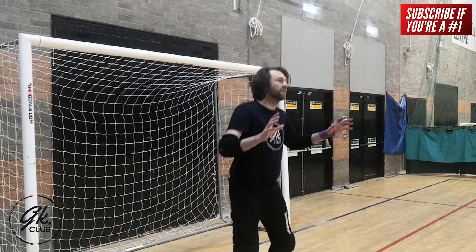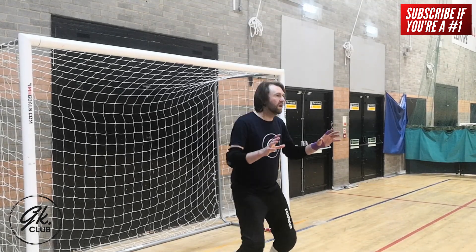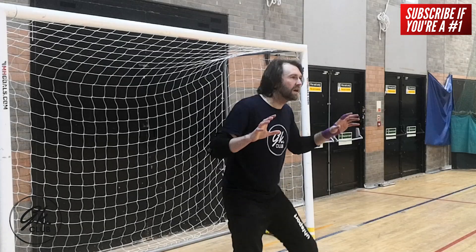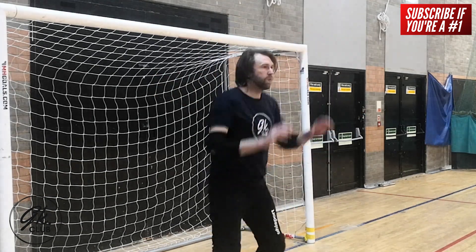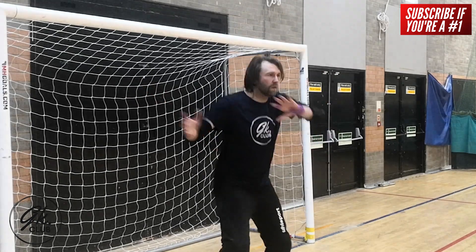Our hands must also be ready to be called into action. For this, we must have active hands. Active hands are in a comfortable position, typically between your waist and chest height. Your shoulders and elbows should have enough tension to maintain this position, however they are largely relaxed and loose.